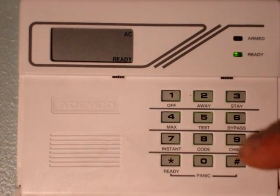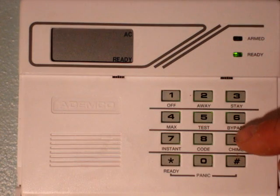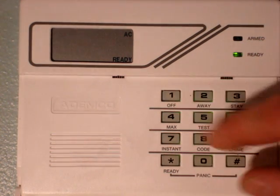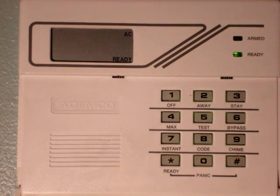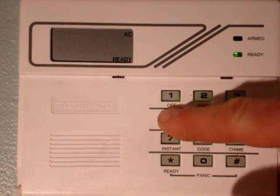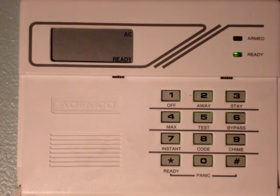Now we're going to delete it. Put in our master code again, and just hit the 6, and the panel verifies that the code is deleted, and we'll try it again. And it doesn't do anything.